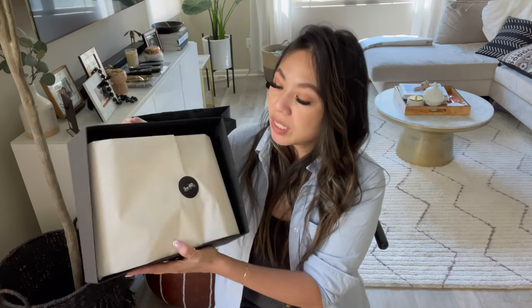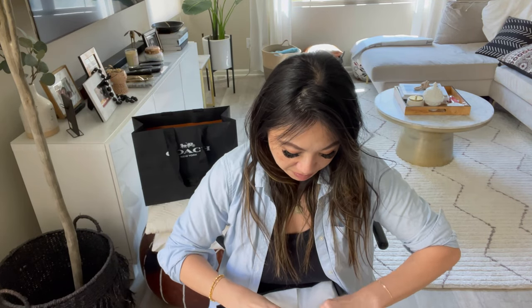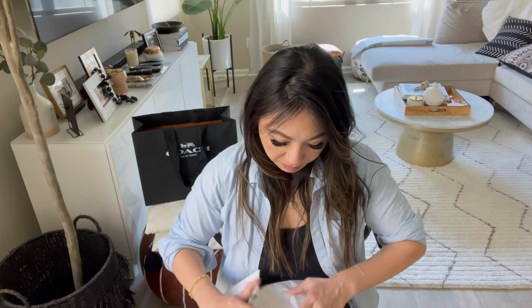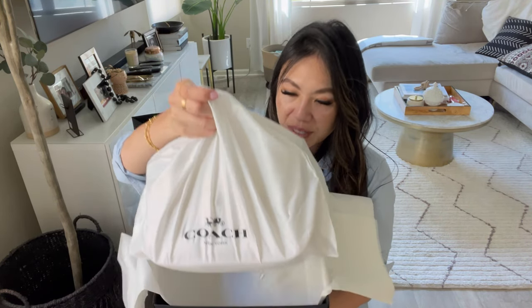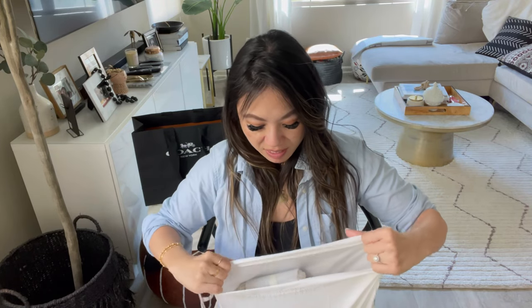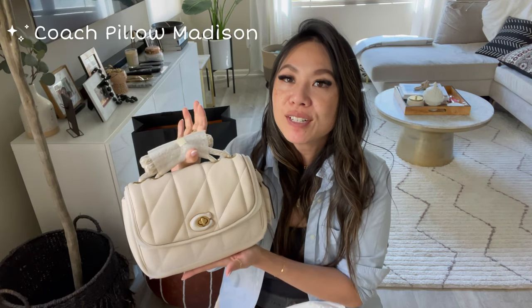Here it is — this is what it looks like, and it has a little Coach sticker here. Opening her up, it has the standard Coach dust bag. This dust bag is just a standard Coach one.